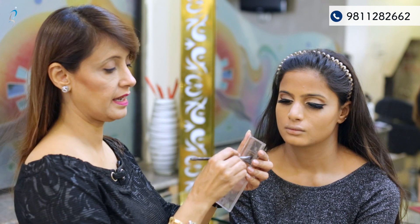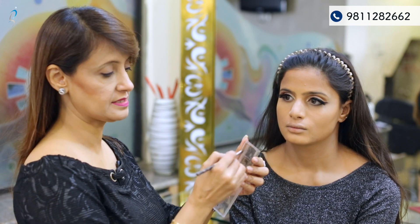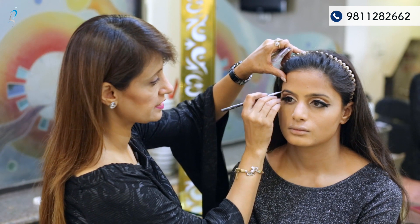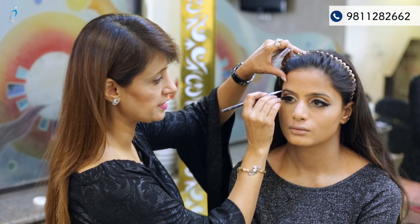This is a VOV eyebrow filler. I am mixing two colours and using it on the eyebrows, giving them a proper shape.